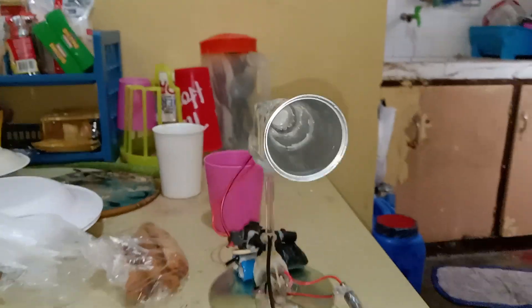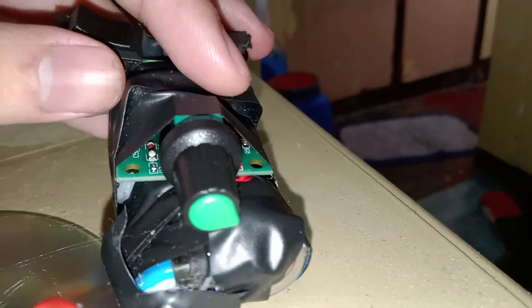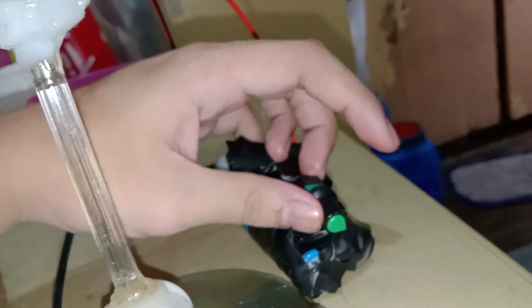So watch this. I made this tiny board thing, but this chip here from the potentiometer is already burnt. This supposedly adjusts the speed of the motor, but it doesn't work anymore because I burnt it.